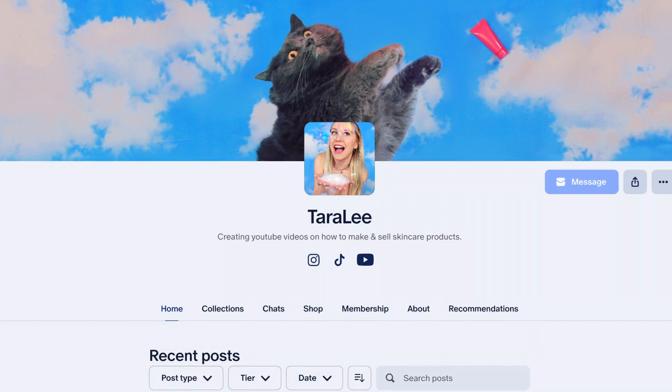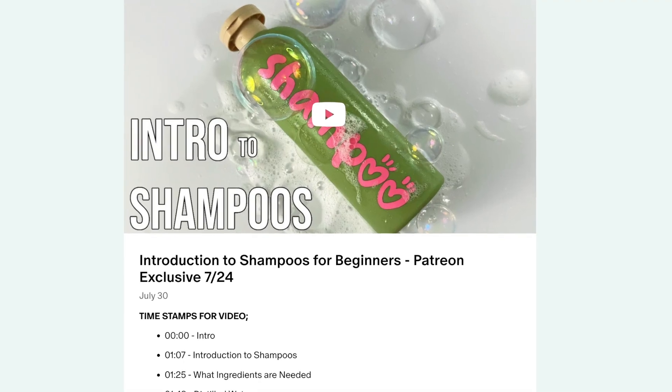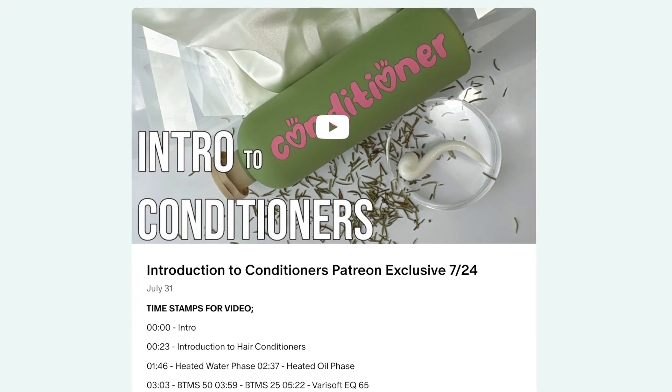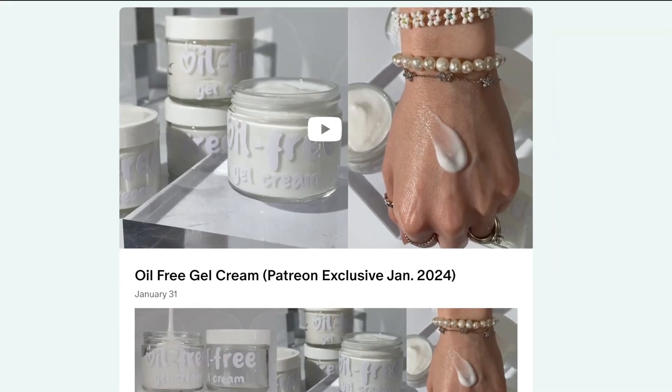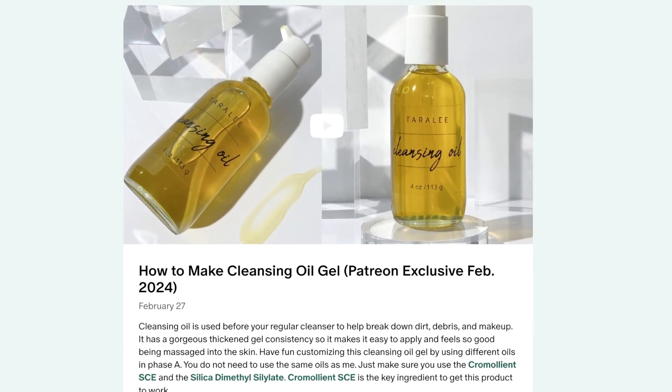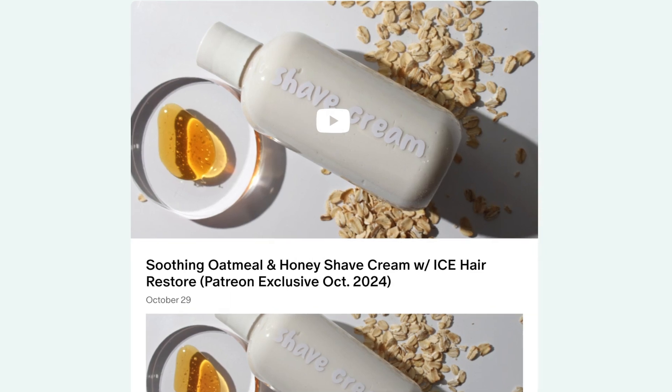I hope you guys enjoyed the formula — let me know what ingredient you want to see me formulate with next in the comments. Also, don't forget to check out my Patreon where I post two exclusive videos every single month. For only $5 a month you get access to the entire backlog, and for $10 a month you can get a shoutout for your small business.